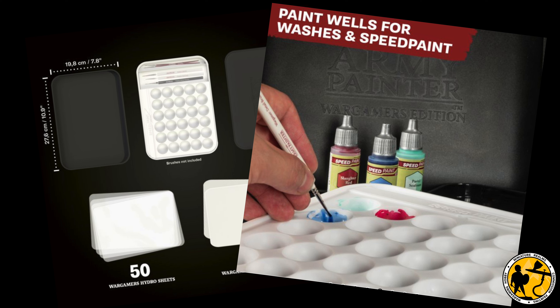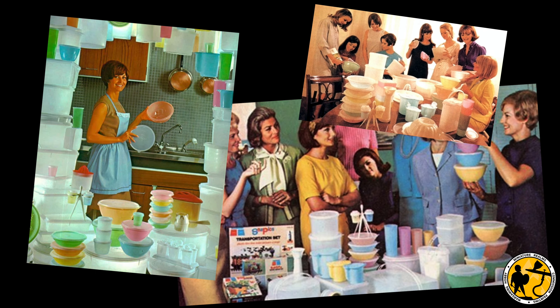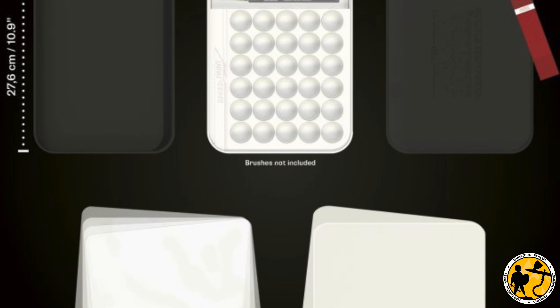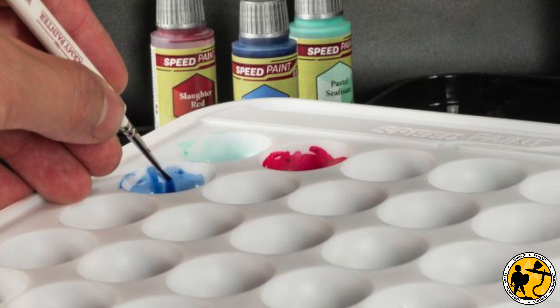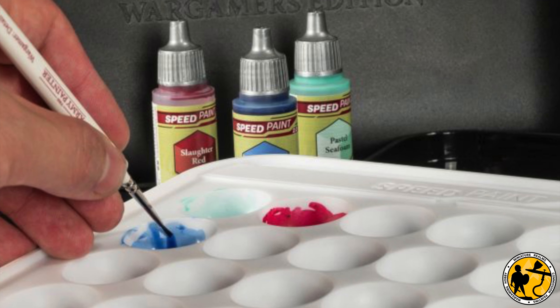Wet palettes definitely aren't for everyone. If you mention them in a Facebook group, for every person that loves them, someone else will say they're awful mold traps, and someone else will say how they've made one for free using Tupperware, a sponge, and kitchen roll. All those things are valid — we all have different opinions and uses. I quite like nice things and I use one professionally, so I don't mind spending money on something made for the job. This is about 30 pounds, which isn't too bad — not cheaper than a RedGrass Games one — but you might rather spend that on more models, just like some people buy more expensive brushes than others.